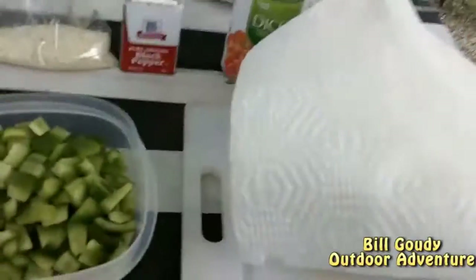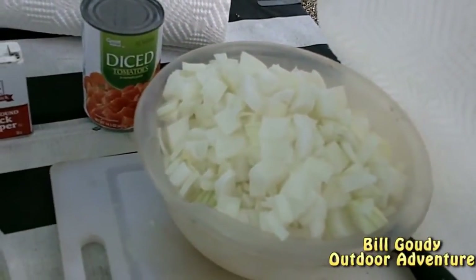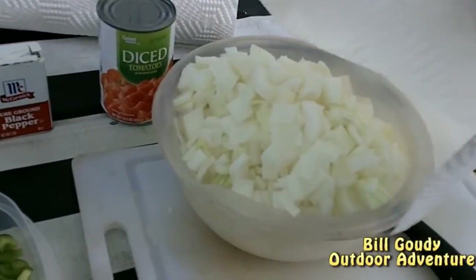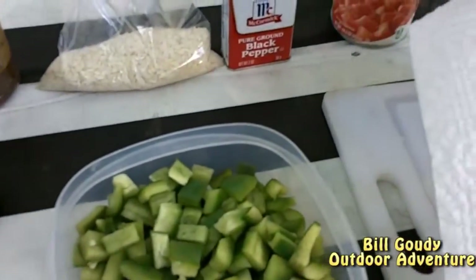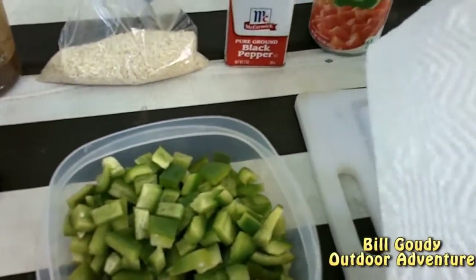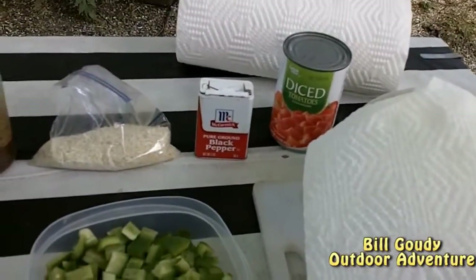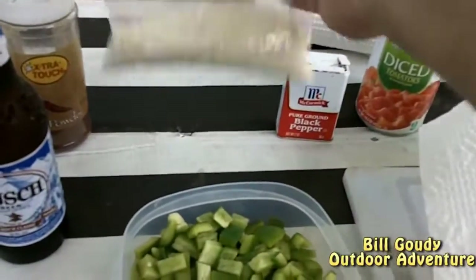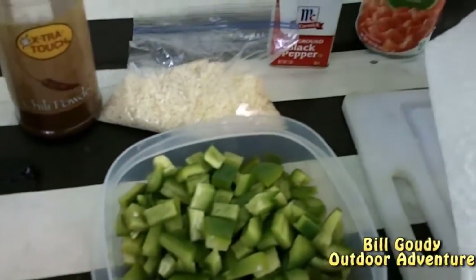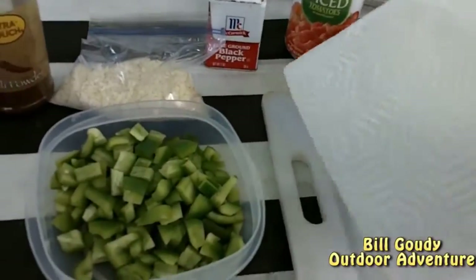The ingredients that are going into this: one bell pepper, three large onions, diced tomatoes — any kind, just a can of 15 and a half ounces. If it was tomato season, we could dice our own fresh tomatoes, as long as they have enough moisture for the rice. Half a cup of uncooked rice, chili powder, and one pound of ground beef.